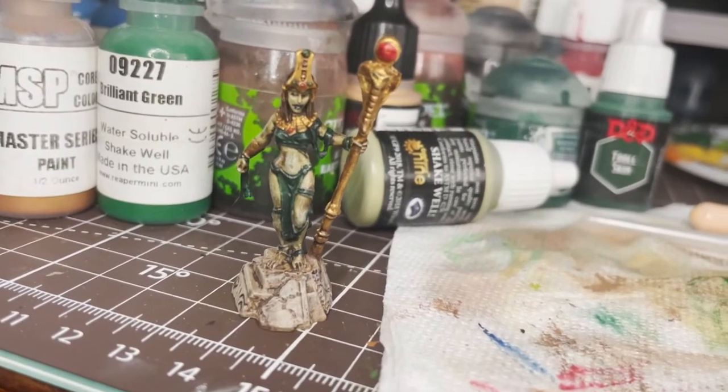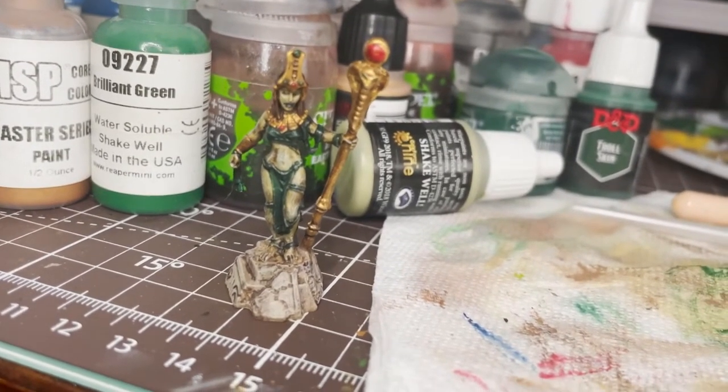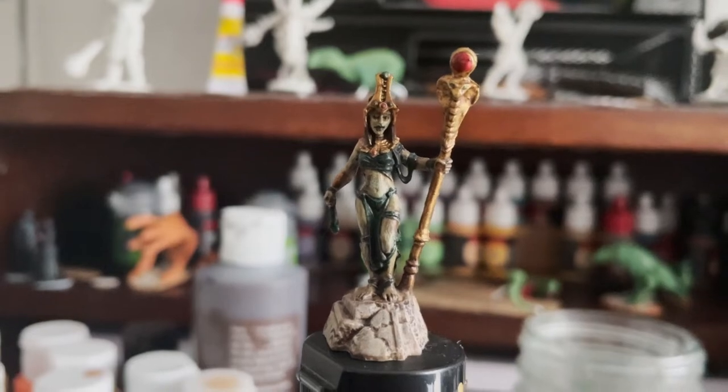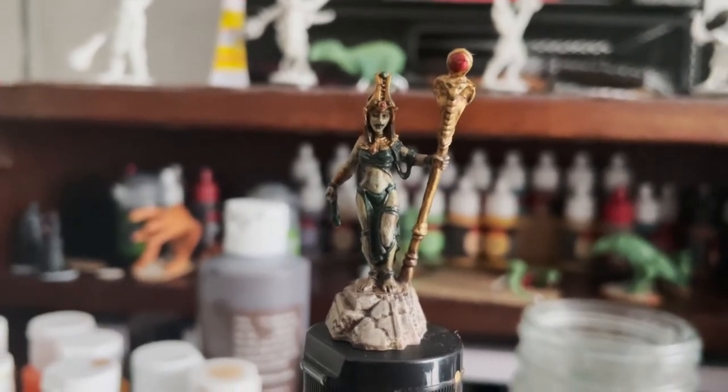After some final passes, this mini is finally done. I quite like this sculpt and this paint job — it's in theme, but perfectly usable outside of that. She'd make for a great player character mini for sure.